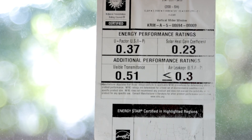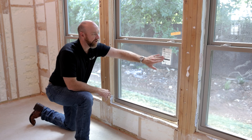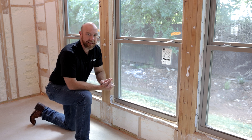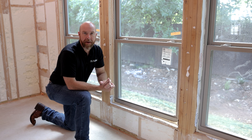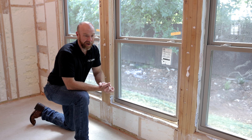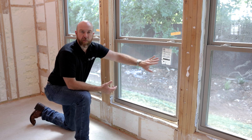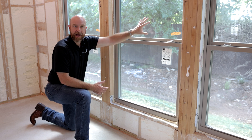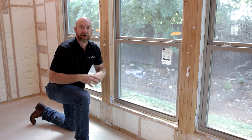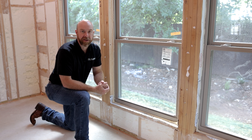You're going to notice stickers on all the windows with different numbers — these numbers matter. They cover your solar heat gain coefficient, U-factors, and air leakage. We use these numbers when designing the HVAC system in software called Manual J, because it's really important to have a right-sized air conditioning system. Manual J takes into consideration ceiling heights, square footage of rooms, solar heat gain coefficients, square footage of glazing, and what direction the home is facing, then calculates the correct AC unit size for a matched system.